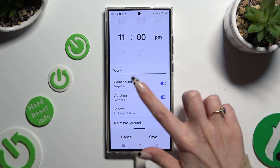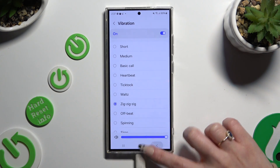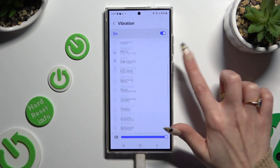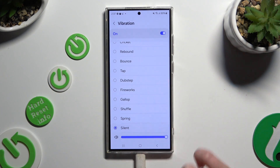Following that, click on vibration, apply the best pattern, and go back. Or select silent at the bottom to disable it.